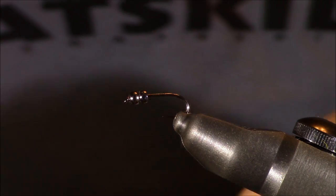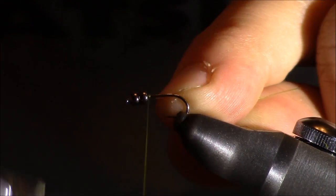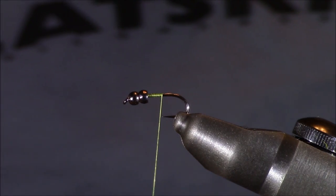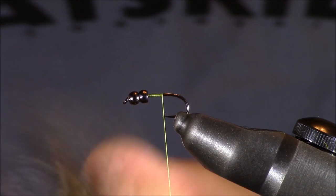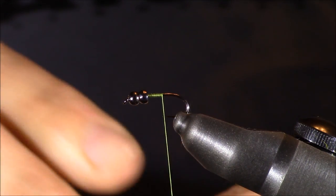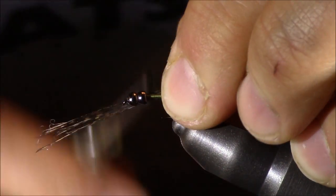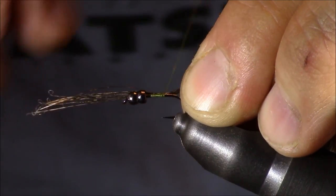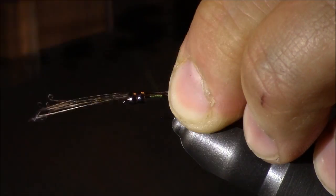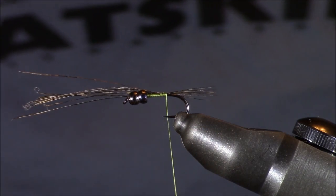To this hook I'm going to add a little bit of Unithread — this is their Adot Olive, a really perfect color. We're tying a Blue-Winged Olive nymph today, and this thread is going to be the body of the fly. I'm going to bring it down to about the halfway point. Once there, I'll grab some Coque de Leon fibers, pull out a healthy pinch, line those up with the hook, and make them approximately one half to three quarters the length of the hook shank. I'll lock those in place and adjust them to be a little shorter than I'd typically tie a pheasant tail.